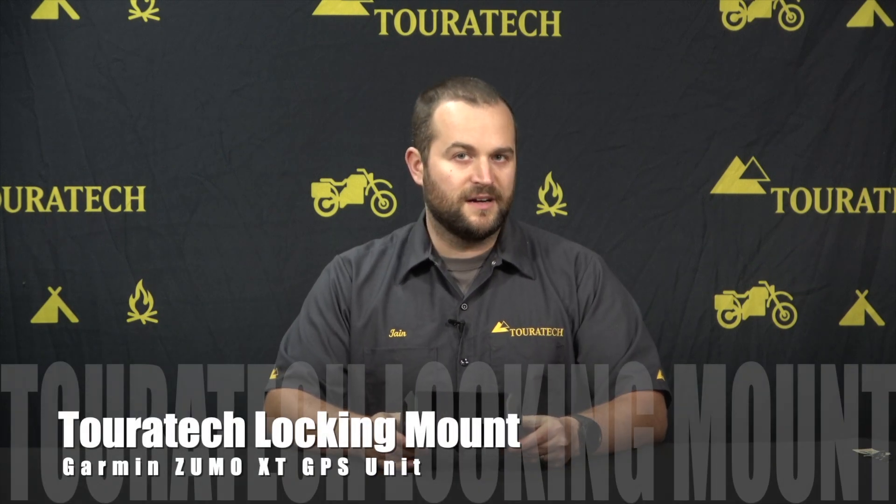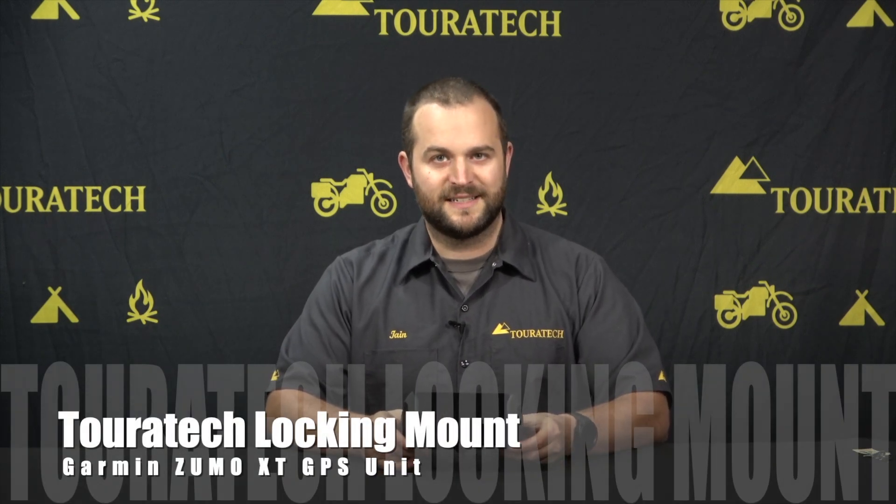Hello, I'm Ian with Touratech USA and this is the Touratech locking mount for the Garmin Zumo XT. This is a great GPS unit, but the mounting hardware that comes with it from Garmin is a little bit lacking in terms of looks as well as security. So this is the Touratech answer to all of that.